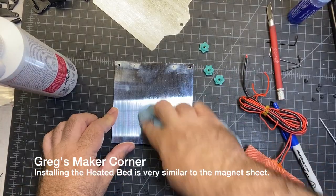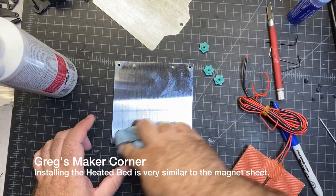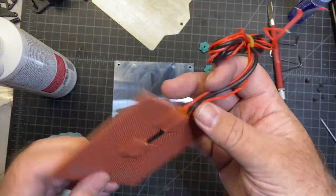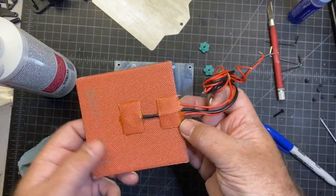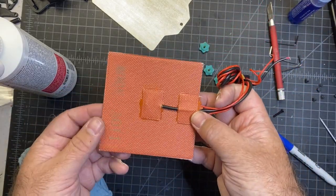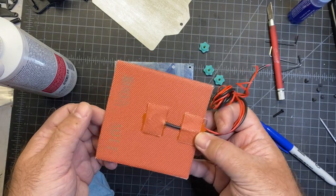For the next step, it's very similar. You're going to flip over the bed, wipe it down with IPA to get it good and clean, and then you're going to need to find your silicon heater. In my case it's a silicon heater — yours might be different. This is actually an AC bed from the original V0 build, but I prefer AC beds. They heat up quick — it's 110 volts, 100 watt bed.